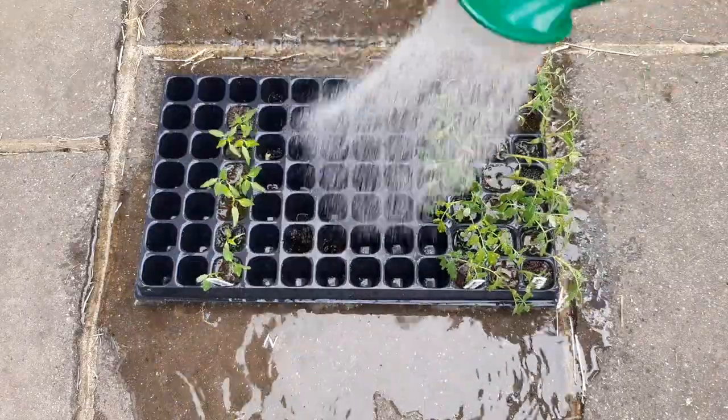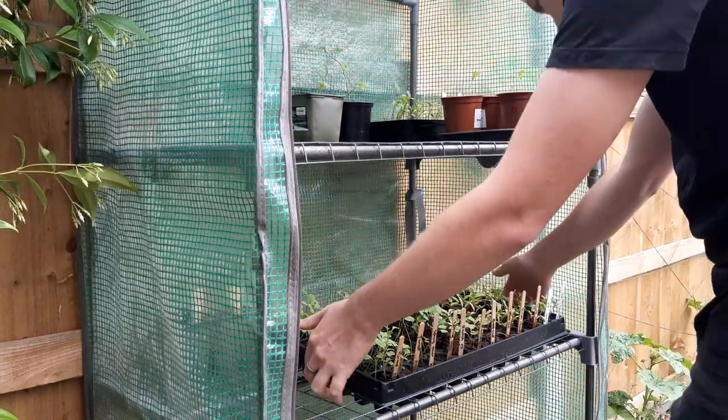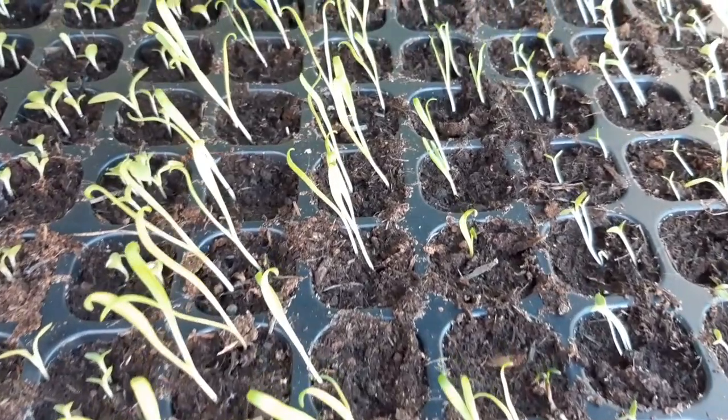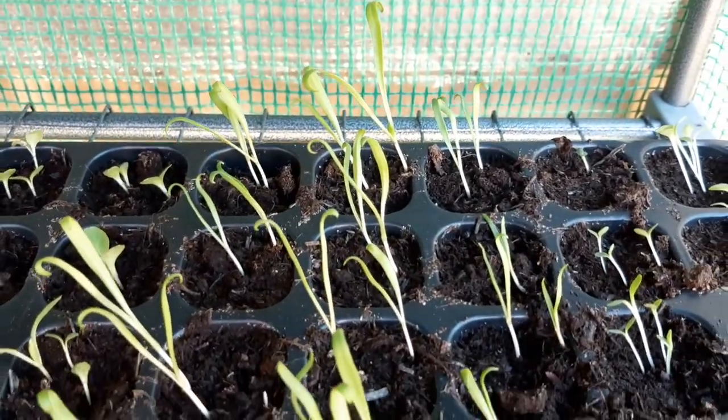If the seeds have germinated and you have some seedlings growing, they now need access to sunlight — raise it up in the greenhouse or grow tent, or move it to a sunny windowsill. If the seedlings start leaning towards one side, turn the tray every few days so they grow upright.